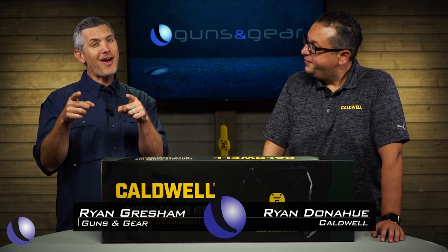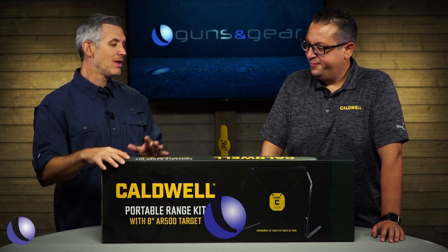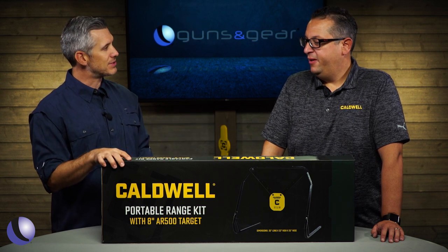We all love range time, but it's more fun when you get to shoot steel targets — Caldwell Steel. Ryan, you guys have made a big splash out there with a lot of variety, and now we have a few different options for them.